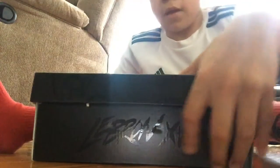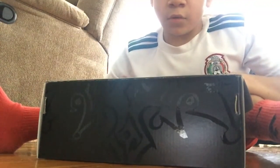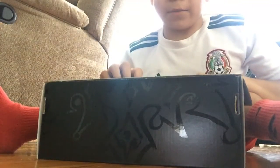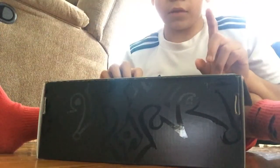Alright guys, ready for this unboxing? I'm gonna open it in three, two, one - let's go!